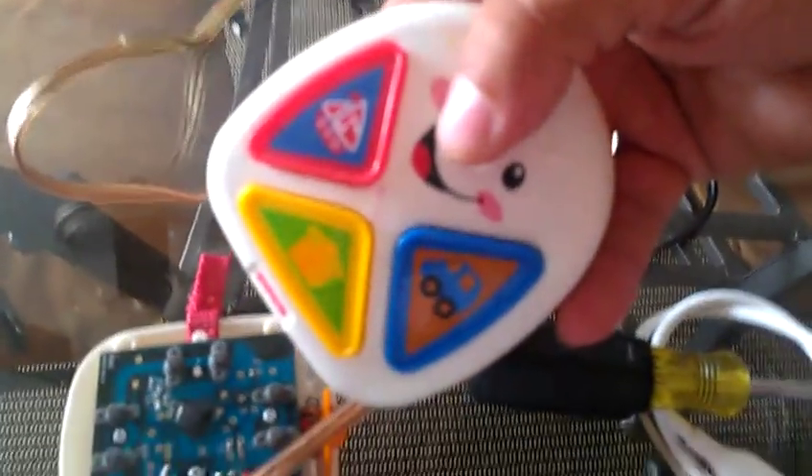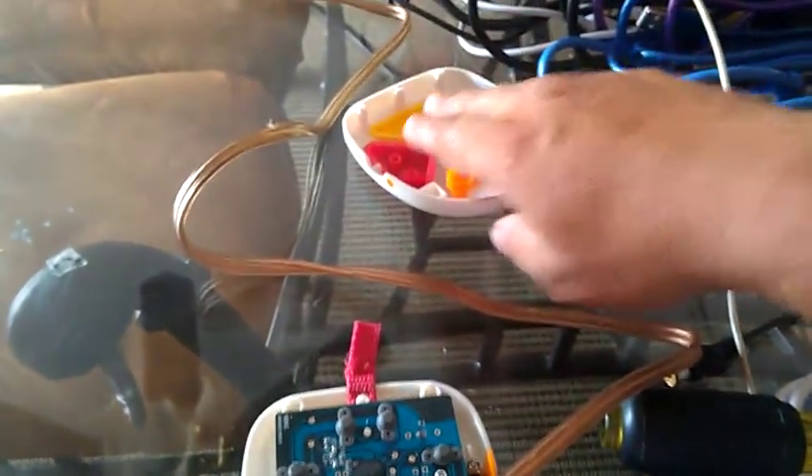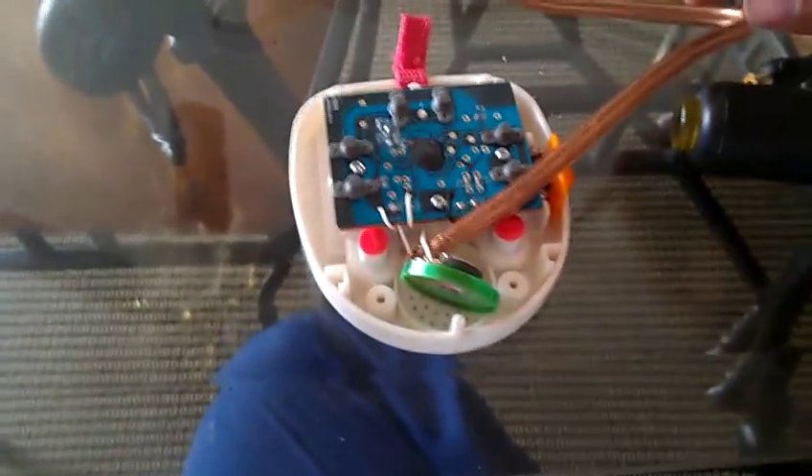I'm extracting the music out of this toy here. Since it doesn't have an auxiliary out or speaker out or anything, I have to go directly to the speaker of the toy, and then I'm hooking it up through this special cable.